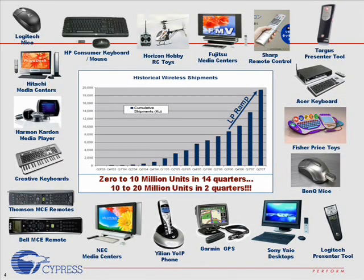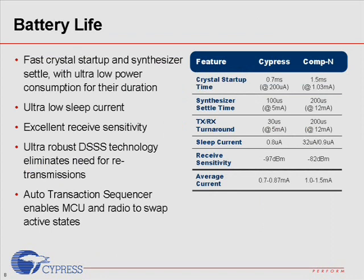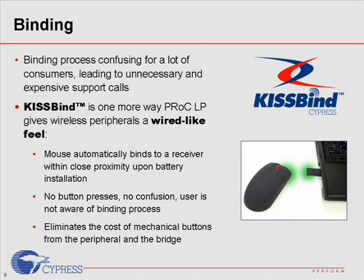Cypress Wireless USB LP Radio has been adopted by the market quickly and is used in a variety of applications such as remote controls, presenter tools, and toys. Good RF performance does not mean lower battery life. In fact, Wireless USB LP Radio has faster crystal startup and synthesizer cycle time that reduces power consumption during each data transmission. Combined with excellent receive sensitivity and the robust Agile HID protocol, Wireless USB LP Radio consumes less power than the competition. Cypress Agile HID protocol also offers a key binding feature that improves user experience without the need to press a binding button.